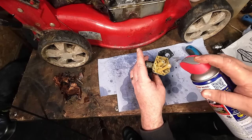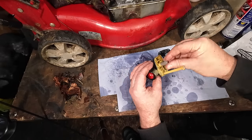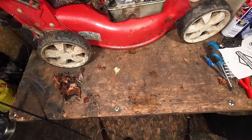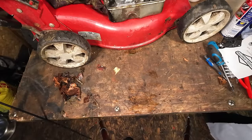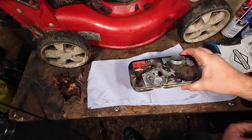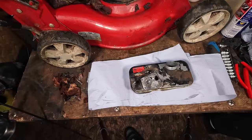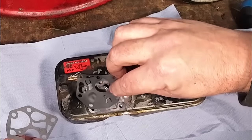Every time you see dirt, spray it - cleanliness is godliness. You can then get your metal filter, give it a clean with carburettor spray, and that goes back on the electronic sleeve - that stops it sucking up dirt from inside the tank well. Now the carburettor has been cleaned. Get rid of all this mucky stuff. Get a new bit of rag or blue roll and put it down on the bench because now we're going to start to put the carburettor back together - you want a nice clean surface.